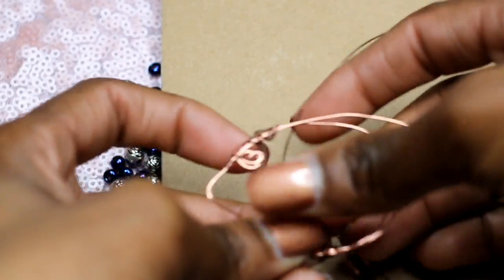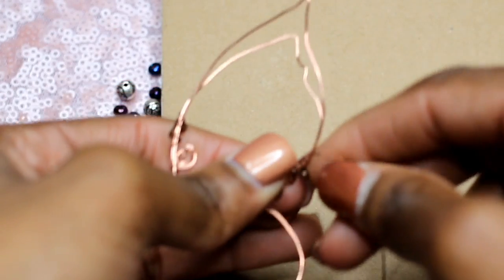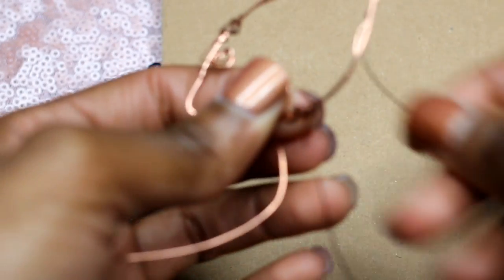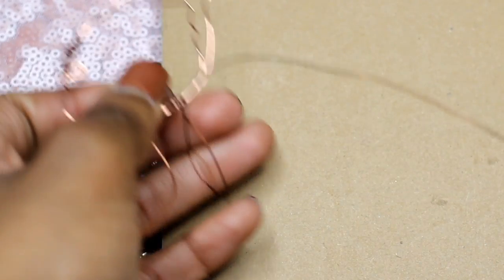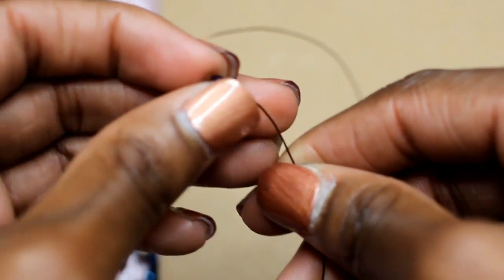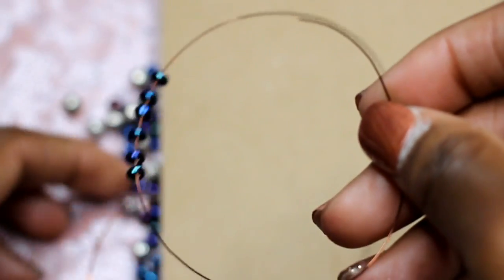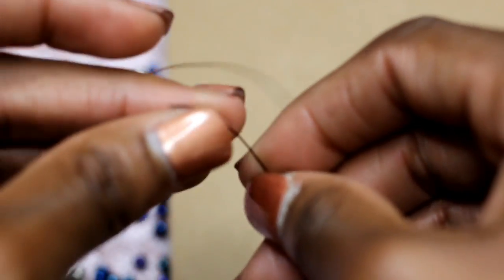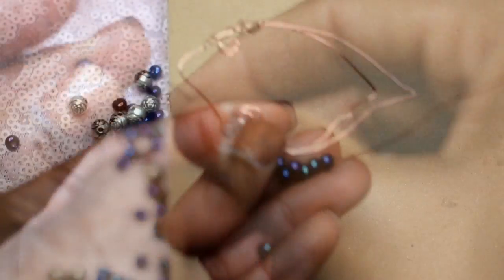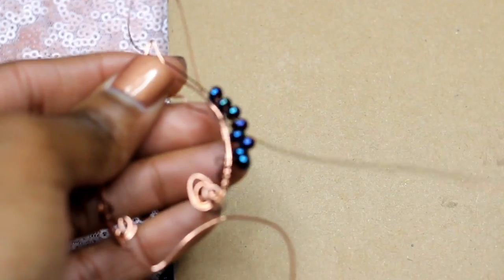Next, take a longer piece of the thinner wire gauge — about nine to ten inches — and wire your beads through it, or whatever design you plan to make. I wired in a couple of beads to make the design a little cuter. Then thread it through the inner portion of the ear piece, and tie it together so the beads stand up straight and sit on the edge.